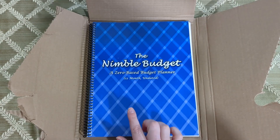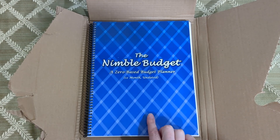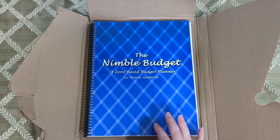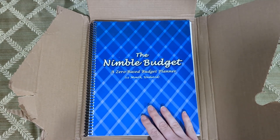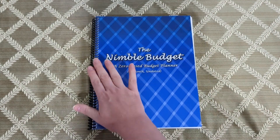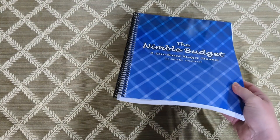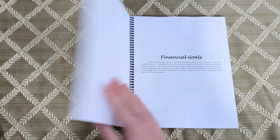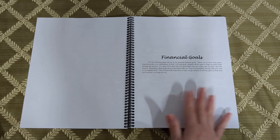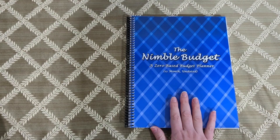Now what sets this planner apart from all the other budget planner books that I've seen out there is how I've set up the expense tracker section. I'll show you that later, but for now let's go through what all is in the book. The book is set up like a notebook — spiral bound so that it lays flat when you open it. The cover is glossy and the paper inside is thick, high quality paper. It is a large eight and a half by 11 inch planner.